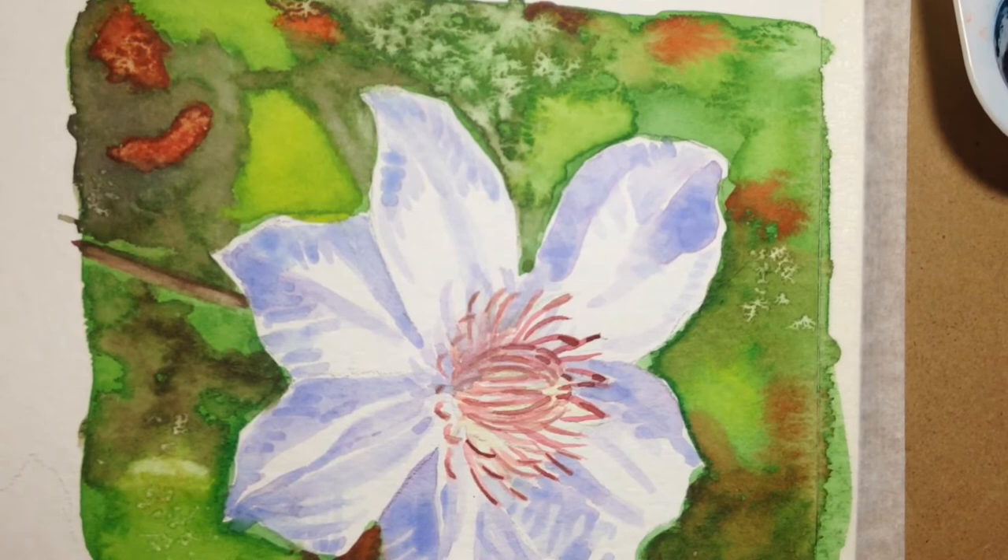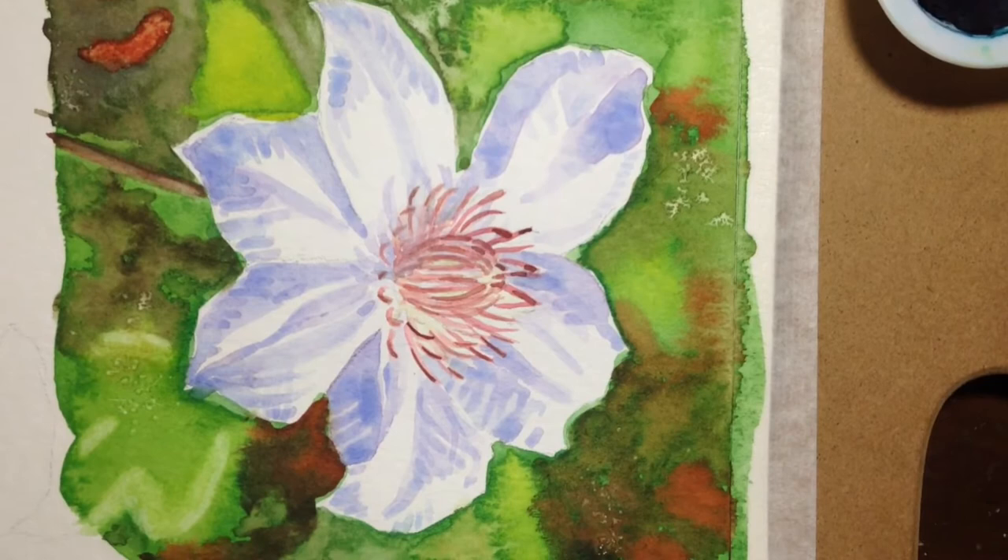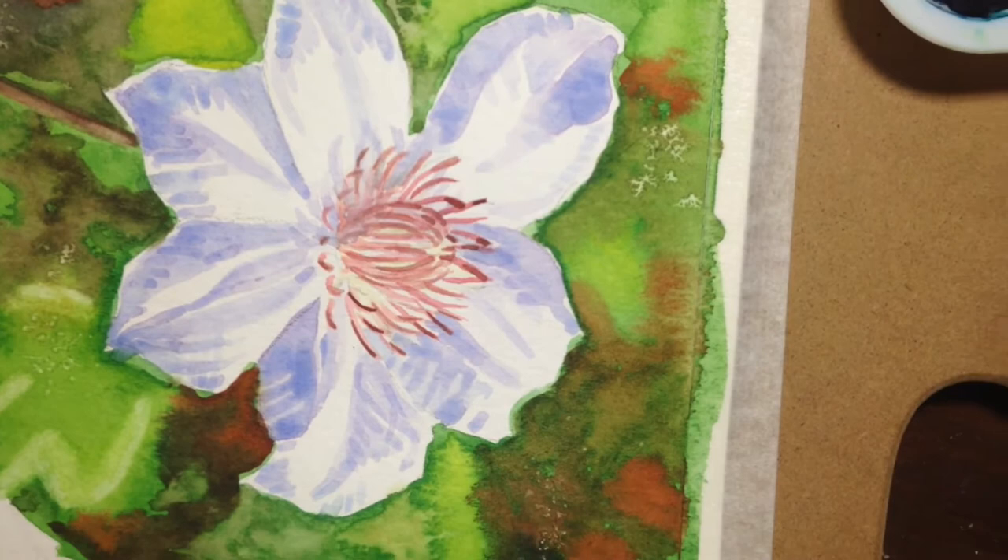The background on this one is a little busy to begin with, so I probably wouldn't do something like this, but it looks kind of cool. And then I want to balance it out by doing it in other places.